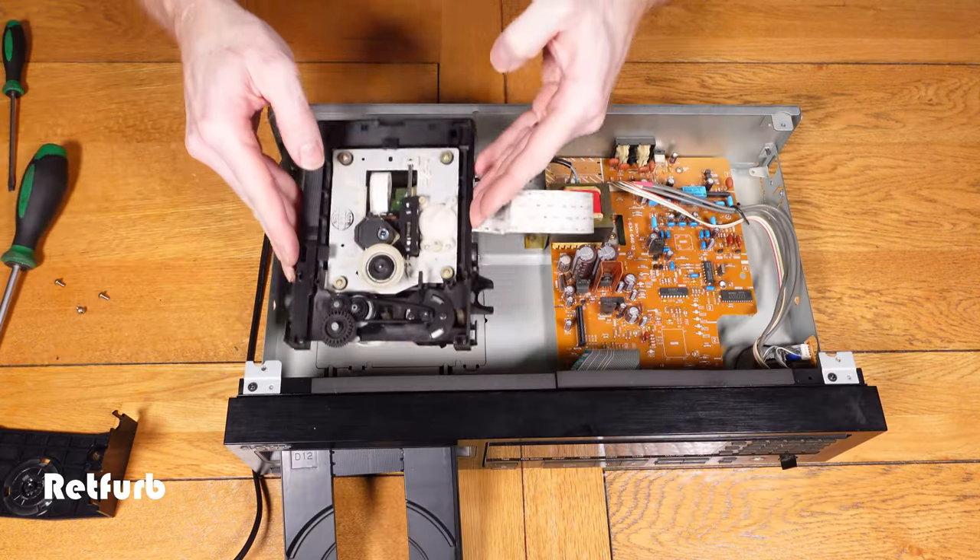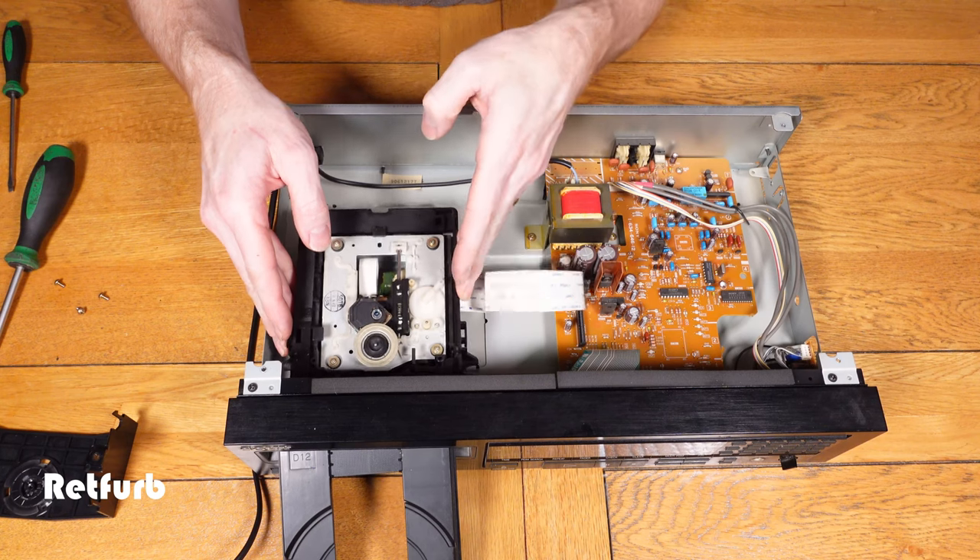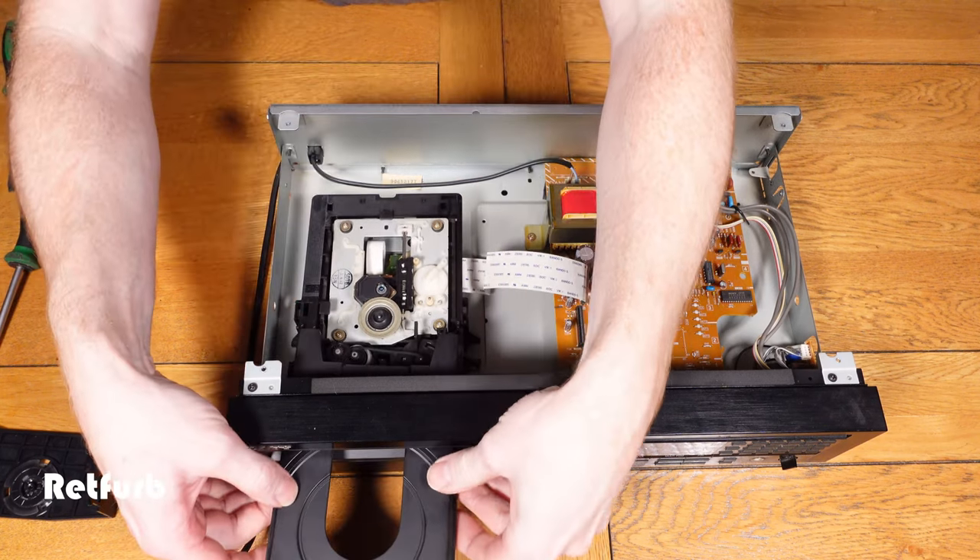Now we can look at fitting the laser unit back in and testing it, making sure that it's working okay, and hopefully that rectifies the issue.